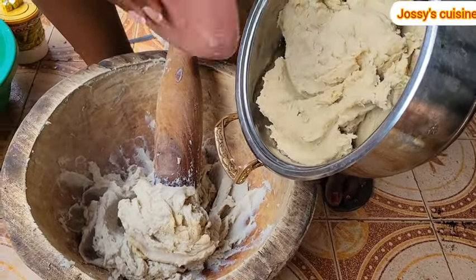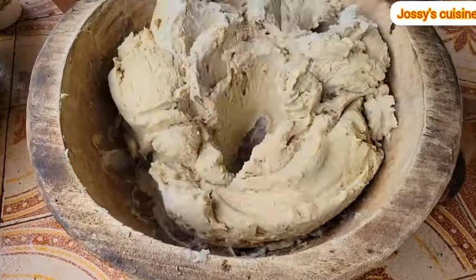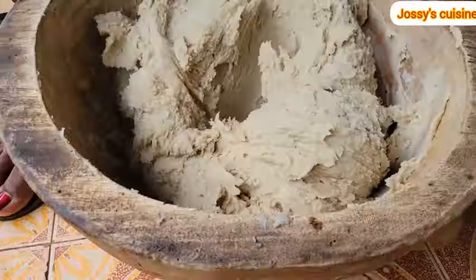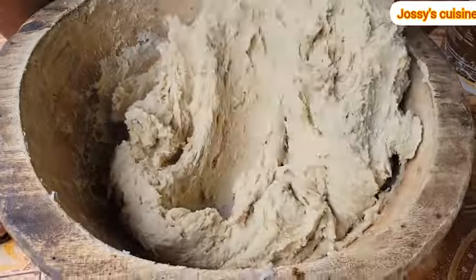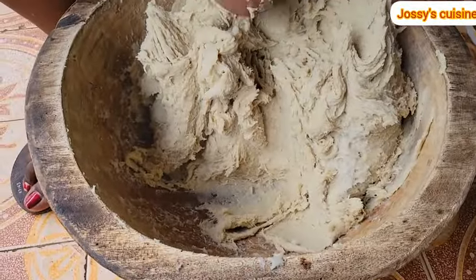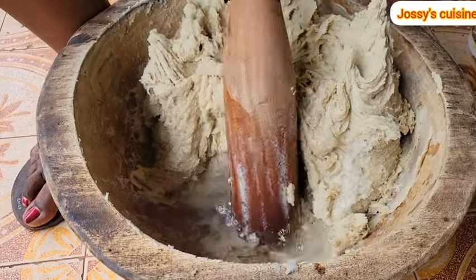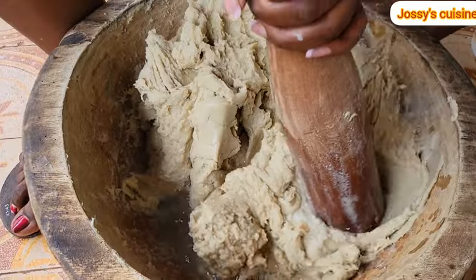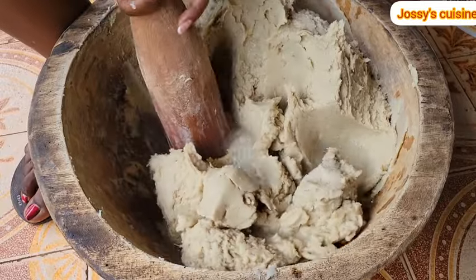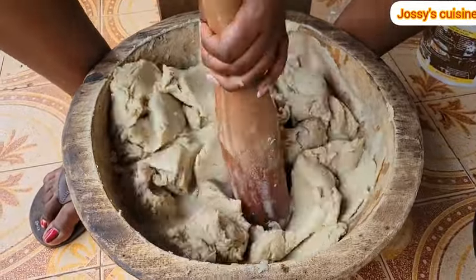At this point we are done pounding the remaining cocoyams and it's time to mix everything together. We add everything into the mortar and give it one last good mix. After mixing, it's time to add in some water — you add water according to your taste. We mix, mix, mix — achu is all about pounding and mixing.